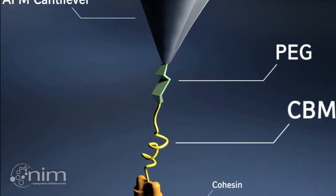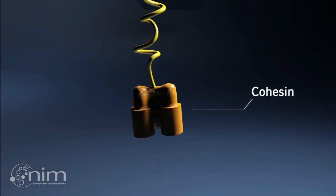Similarly, an AFM cantilever tip is modified with the dockerin's binding partner called cohesin.